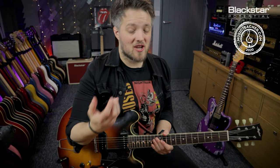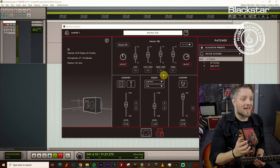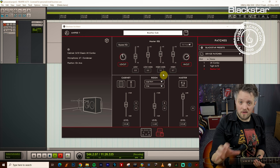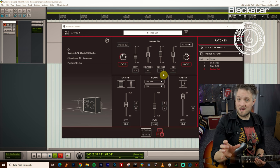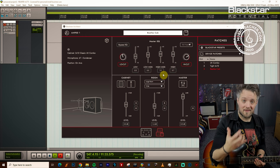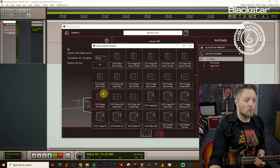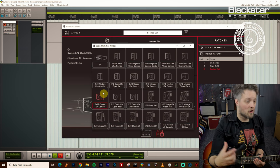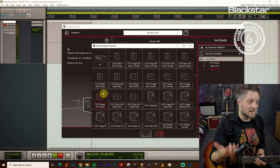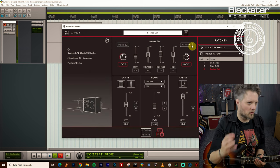Now we're going to go over to Cabrig and check out the settings I've been using for this video. I've actually used the same Cabrig settings for all three of these sounds, going off the premise that I have one amp that I'm tweaking the EQ on to get the different tones. The cab I'm using is the 2x12 Classic UK Combo — the Beatles would have used those classic AC style amps which do have two speakers, so that's the closest thing to what they would have used.